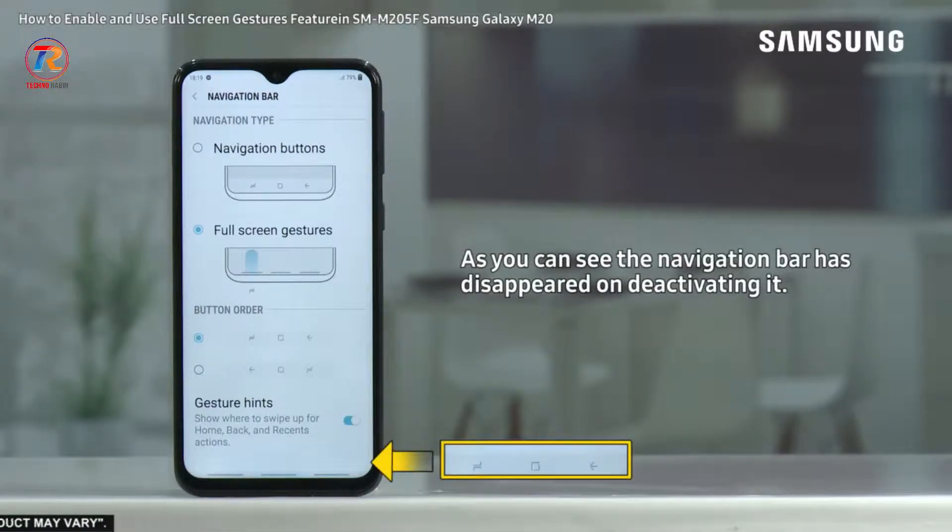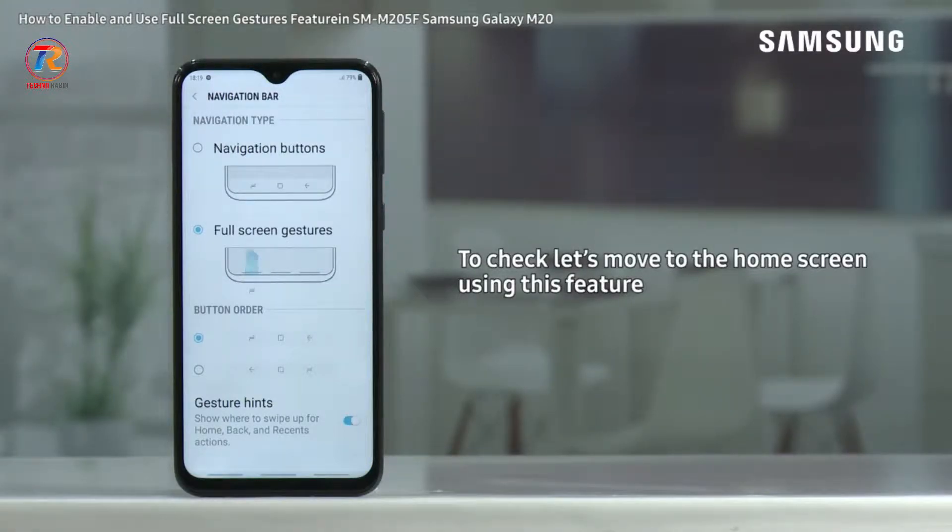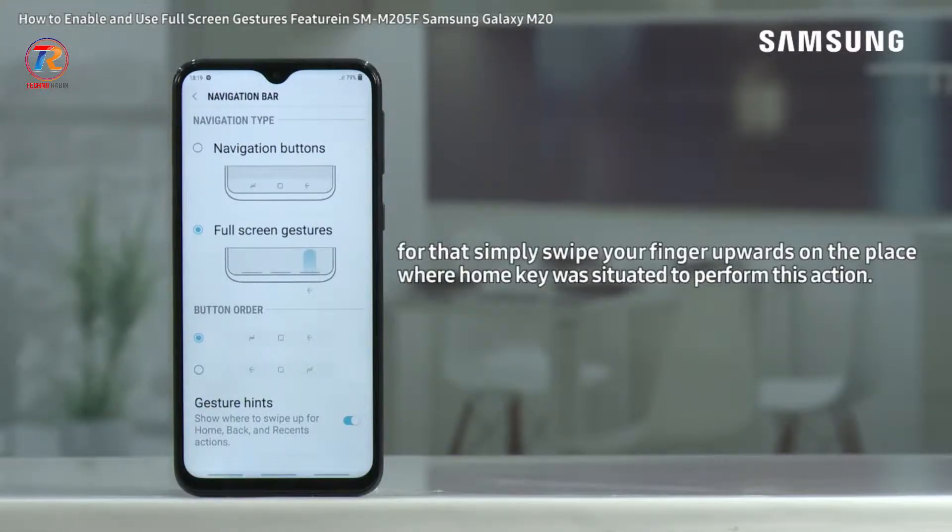As you can see, the navigation bar has disappeared on activating it. To check, let's move to the home screen using this feature. Simply swipe your finger upwards on the place where the home key was situated to perform this action.